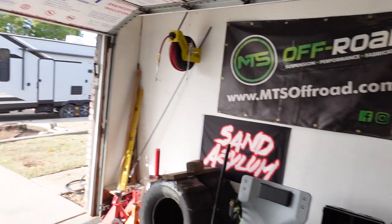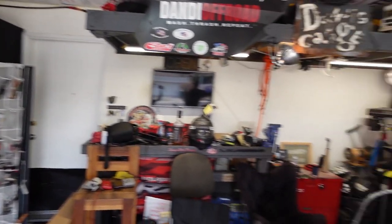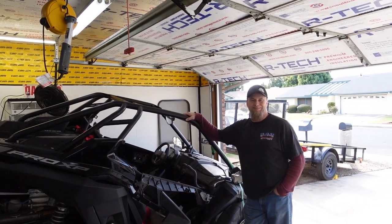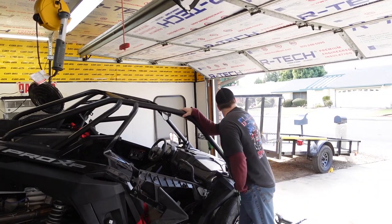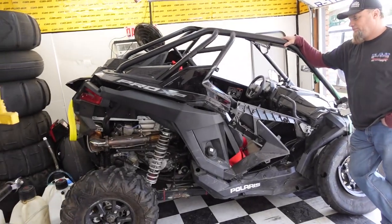We're a little behind, we got busy. Anyway, so what's going to happen? A couple of things. But right now what's going to happen is we're going to put a catch can in. But before we put a catch can in, we're going to move this out of the way because we need a little more room.